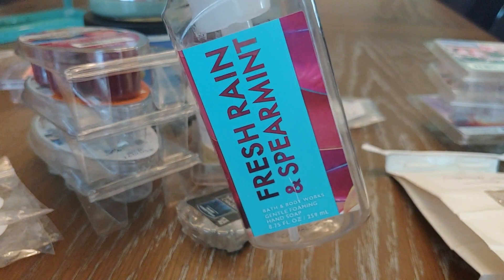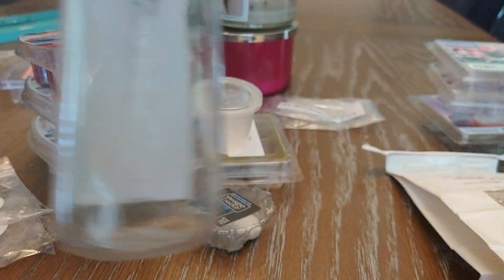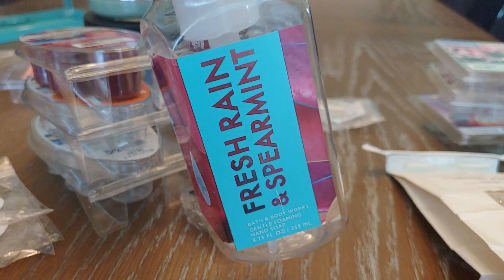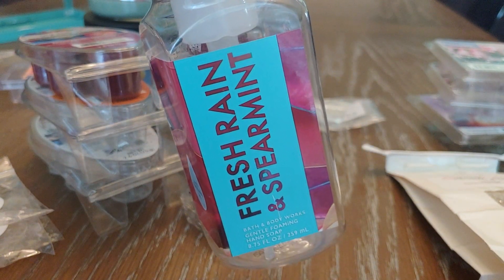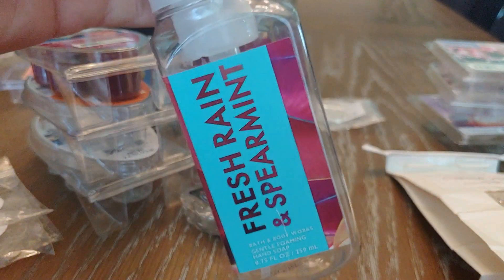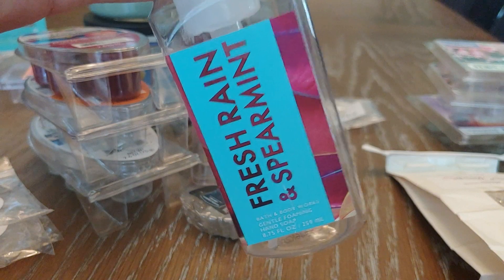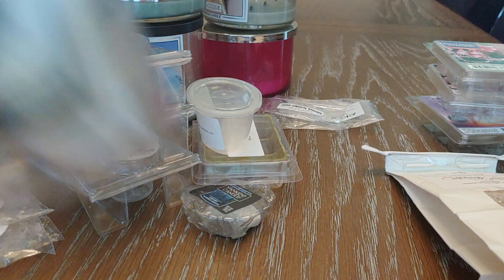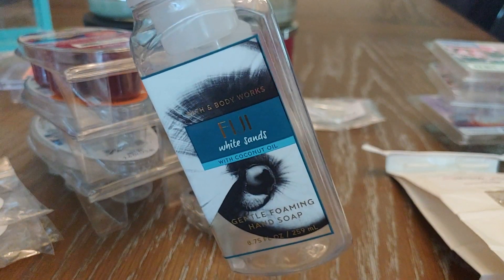The next one is Fresh Rain and Spearmint — spearmint leaves, juicy melon, and dew drops. It's pretty nice, a minty melon scent, but to me it wasn't in a good way. It's a little bit astringent and not very sweet. I did enjoy it but I would not pick that one up again.